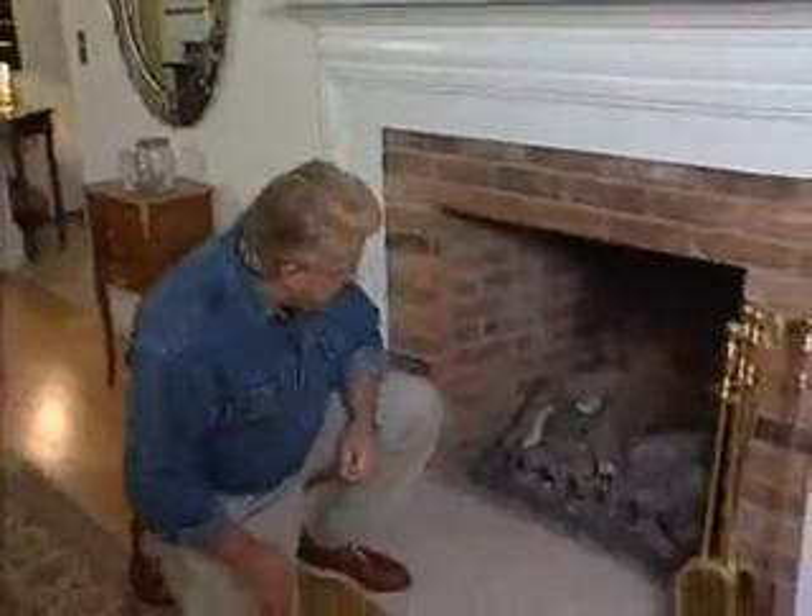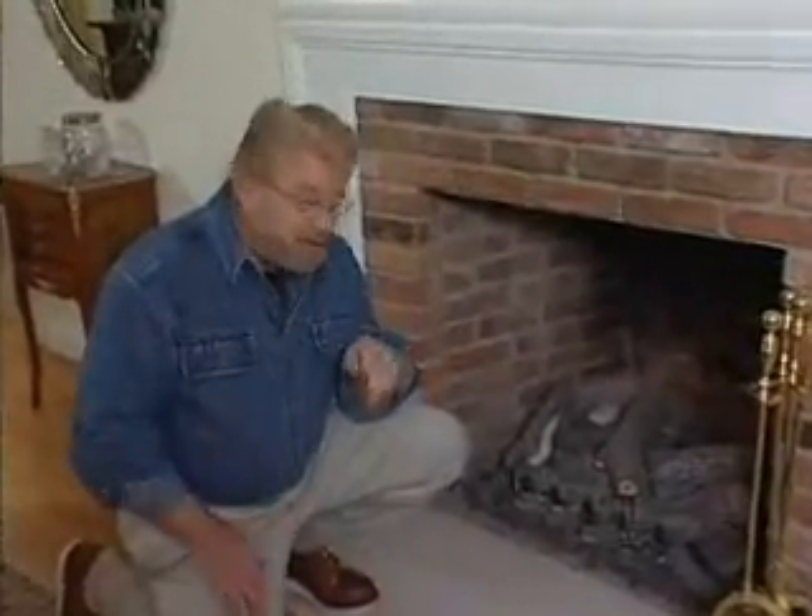Now, my home has a couple of fireplaces, and when they're not in use, I want to make sure that that expensive air is not going up the chimney. You'd think that just a damper in there being closed would be enough to keep that from happening, but not necessarily so. Take a look.